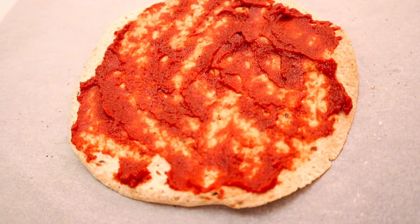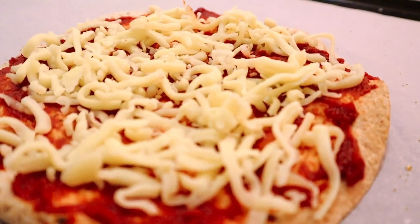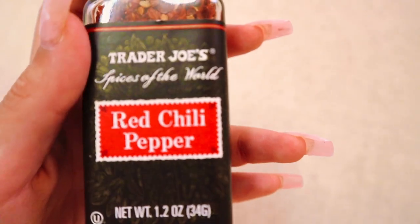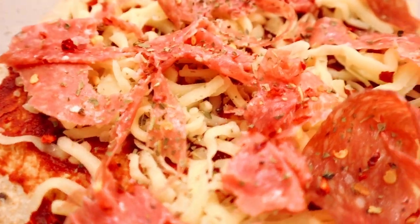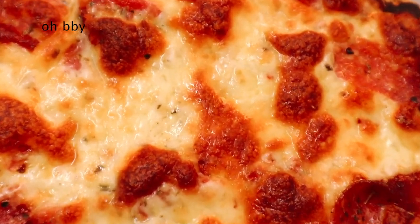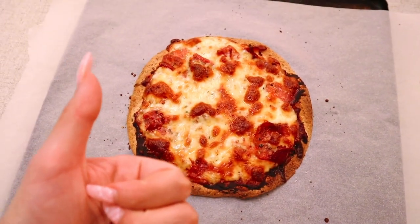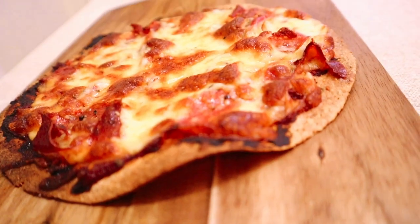After it's baked, I spread some tomato paste and then some mozzarella. Add whatever toppings you want — I like to add either salami, pepperoni, or prosciutto. Then I added some chili flakes and some Italian herbs, and just pop it back into the oven until the cheese is all melted. Look how gorgeous she looks — I may have burned it a little because I was too busy watching TikTok, but regardless she's beauty and she is grace, and personally I think her imperfections make her even better looking.